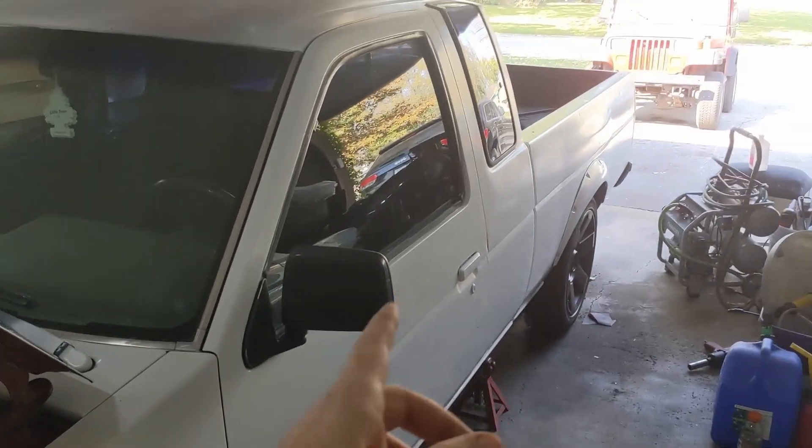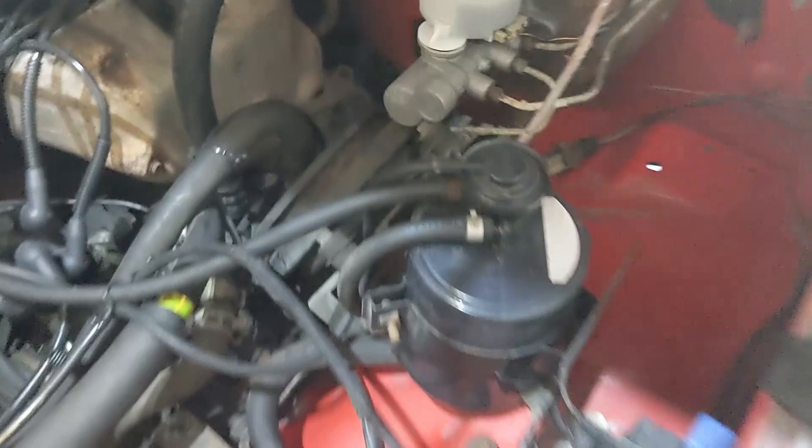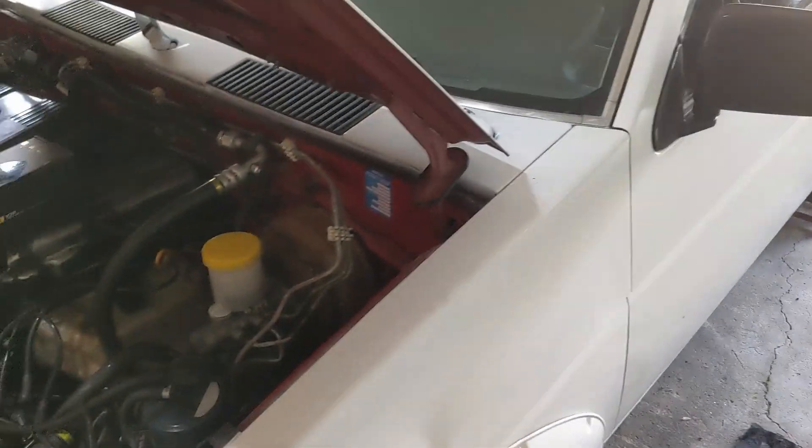Hey there, welcome back to the channel. Today we're working on this 1990 Nissan truck and it is failing the emissions test. What we want to test is the O2 sensor down here. The age of this truck means it does not have an OBD connector, so we have to do it manually. That's what we're going to cover today.